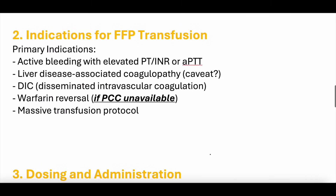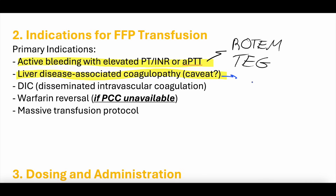Indications for FFP transfusion. The primary indication is active bleeding with coagulopathy — elevated PT, PTT, or INR. This can be better assessed with a thromboelastogram (ROTEM or TEG), which helps you understand the clotting cascade more precisely. Liver disease-associated coagulopathy is also an indication, though with a big caveat: many people with liver disease and cirrhosis will have a high INR but are not necessarily coagulopathic.